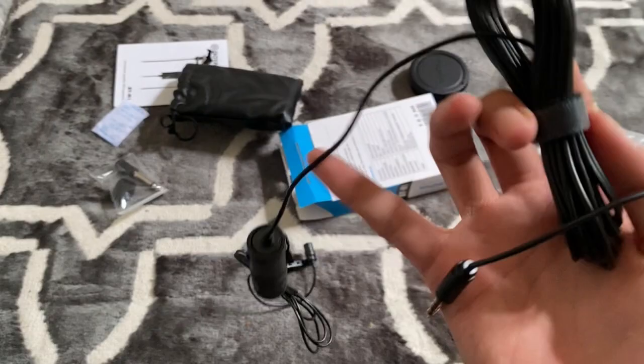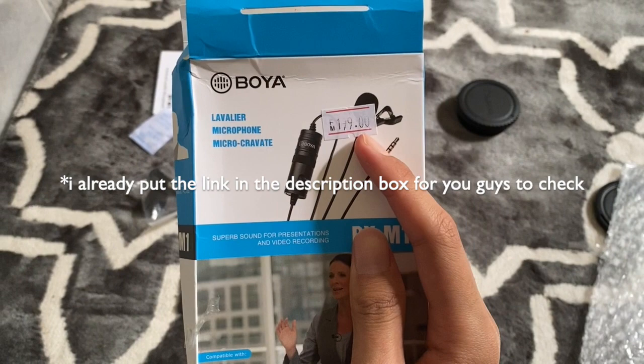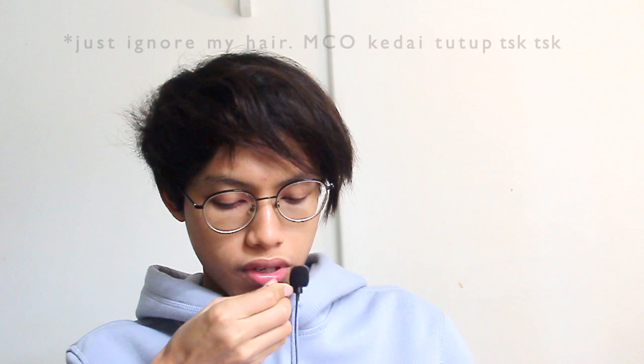Okay, so let's try this on the camera. Now, about the price — on the box it says $199 to $200, but it actually cost me only around $40 on Shopee. So the first thing you need to do is just clip this on your shirt, or maybe you can clip it from inside your shirt.